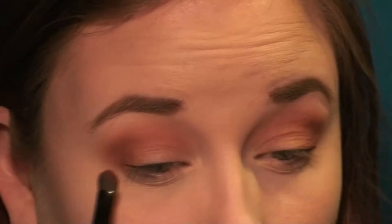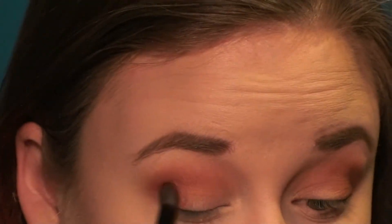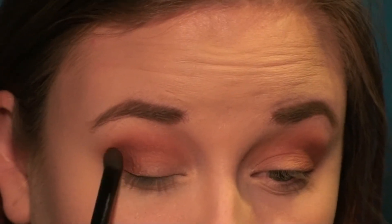Then I am going in with Bitten — it's a brownie red-purple shade. Again with that smaller brush, I'm strictly putting it in the outer corner, and then I'll blend that out with a big fluffy brush.